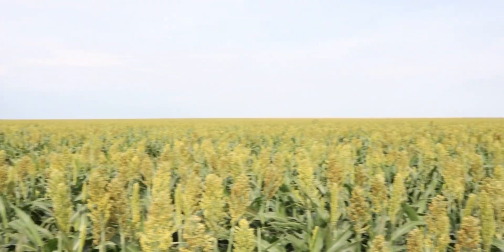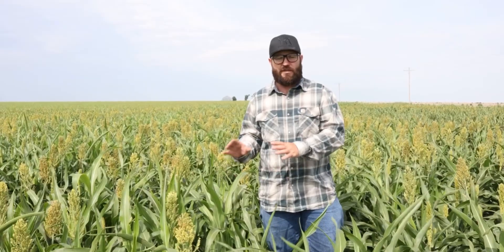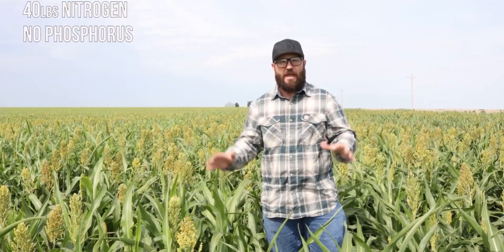Here we're at another Milo field and it's the same story. We only applied 40 pounds of nitrogen, no phosphorus, and this is the third year in a row that we've raised Milo on this field. This is the sixth year in a row that we've planted a cash crop on this particular field, and it's been no-till for 15 years. I've really seen a change in our soils here — we've got earthworms coming back. This field didn't even get in-furrow extract; I simply treated the seed with extract from the Johnson-Sue bioreactor and planted it, then applied 40 pounds of nitrogen, no phosphorus, and it is doing amazing.